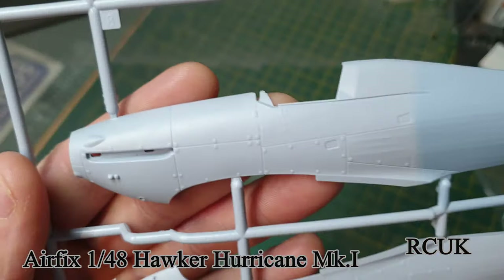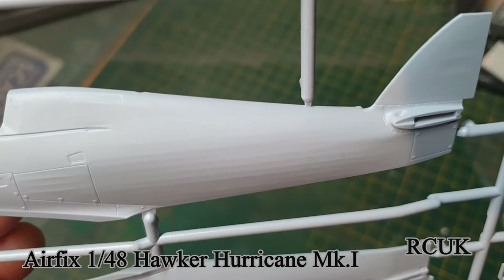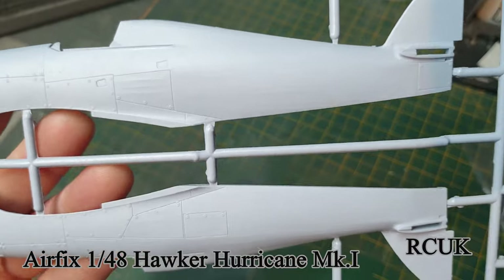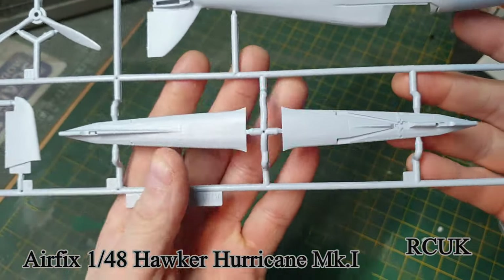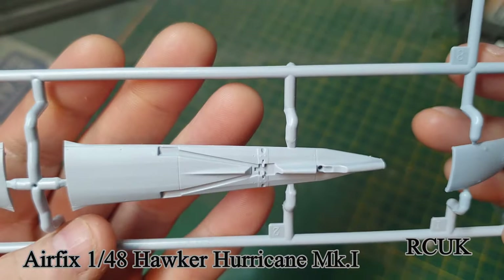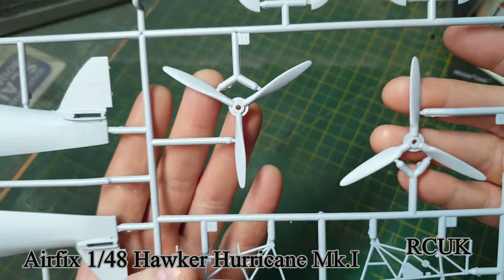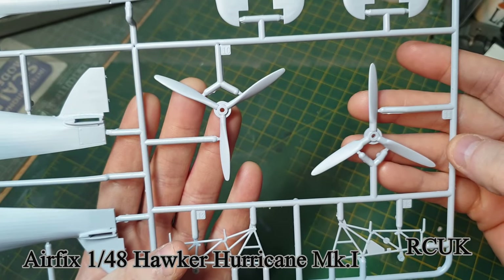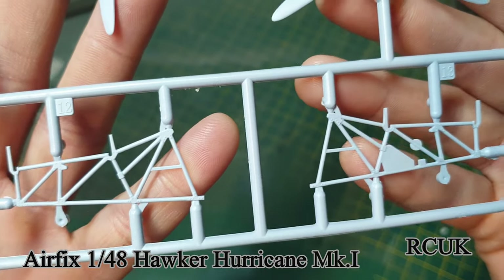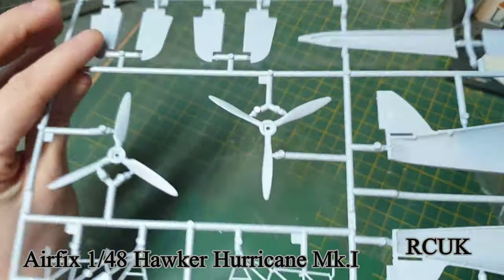We have the main fuselage halves - I think the detail is pretty good. The wooden segment of the back of the aircraft is represented because the back was made of wood and the rest around the cockpit was metal, so it's a hybrid between the two. You've got two tail fins - this is the one you'd be using, and this one has the arrestor hook segment so you can do the aircraft carrier version. Two types of propellers - I'm not sure which one you're using but you use one of these. Then your two pieces for the cockpit assembly for the cage frame, and the flaps which you have to put together.